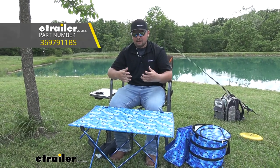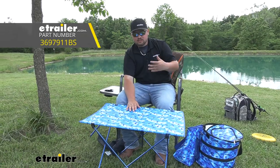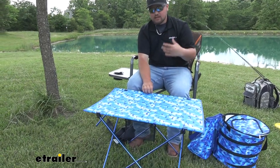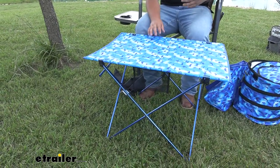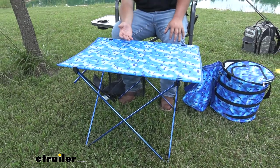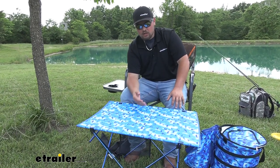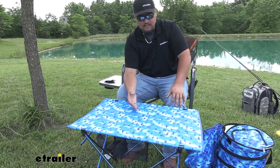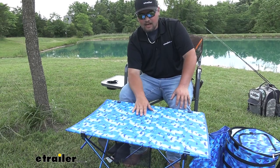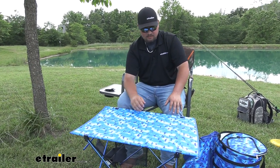Today, we are going to be checking out the collapsible camping table by TaylorMade. This is going to be a great accessory just to keep in the back of your truck or car or anything like that, even when you're going camping or going to the beach, because a lot of times you don't know you need a table until you actually need one. Maybe if you want to chow down on some food or play a card game, this is going to be a very lightweight option just to carry around with you, and the fact that it is collapsible is very nice.